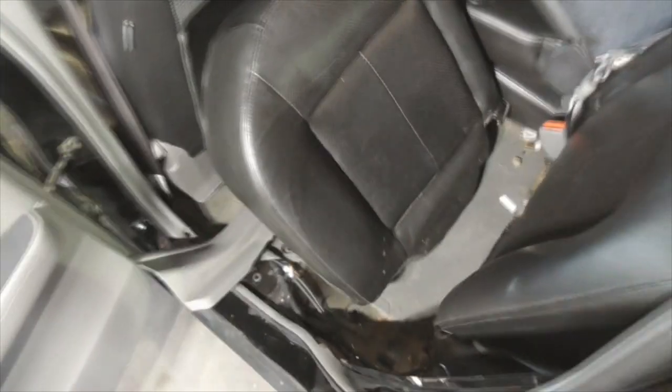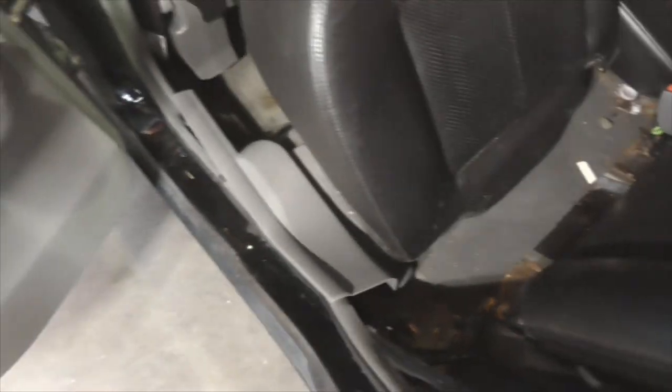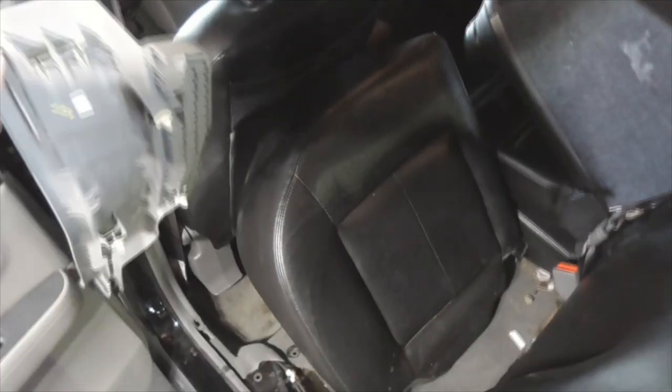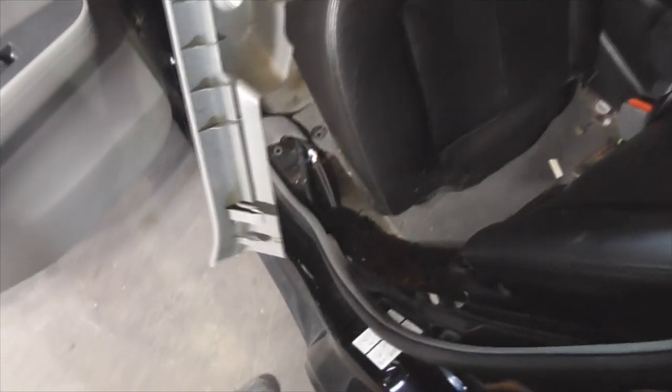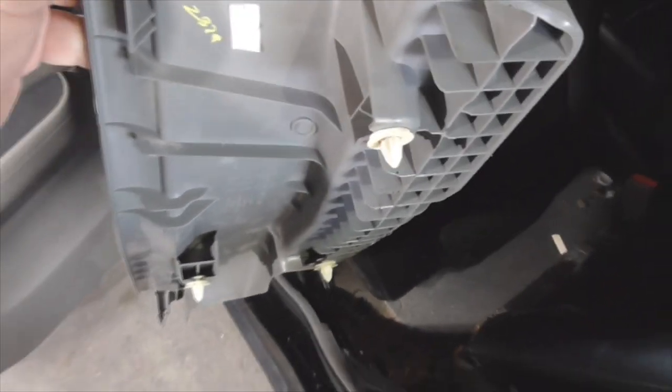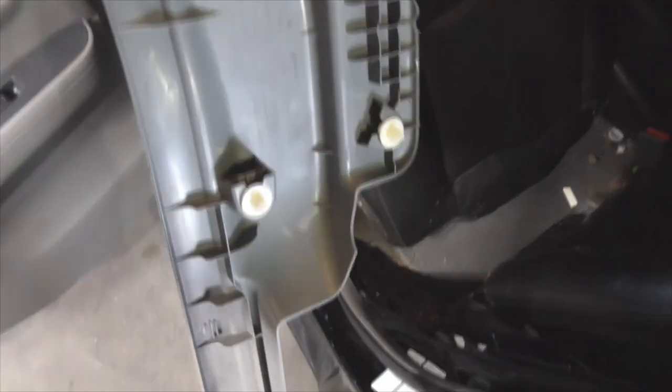It pops up just like that — that'll be enough clearance to get the floor threshold panel out. As you can see it's got a lip in there, so you do need to pop this seat out. You do not need to remove the whole seat — I've seen that in a few videos, but you don't have to. This panel just has those little pop rivets, those body panel fasteners in there.